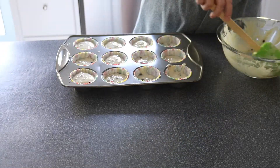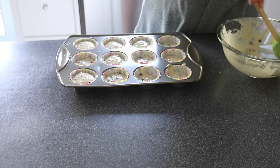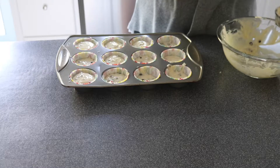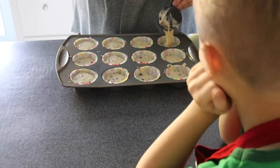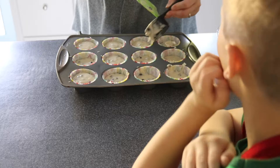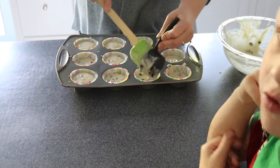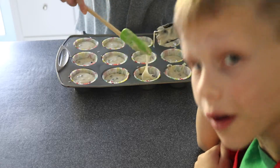Guys, don't waste your muffin mix. Make sure that you put a lot of mix in every cup, but not too much — otherwise you won't have enough mix to fill up every single cup.